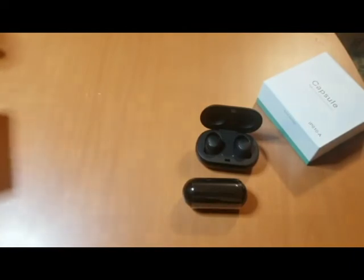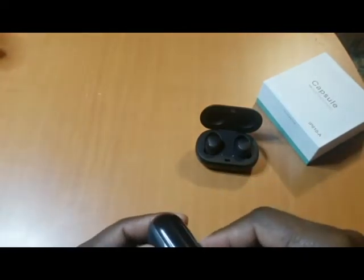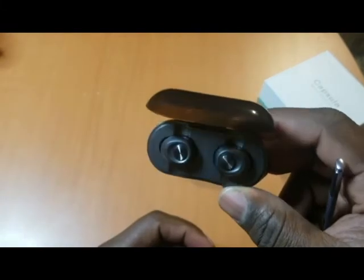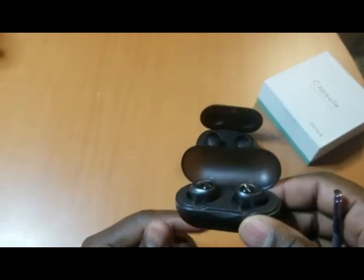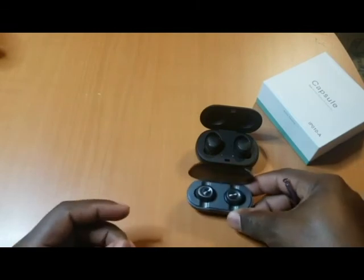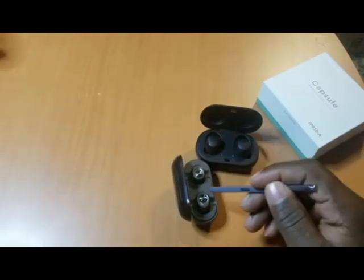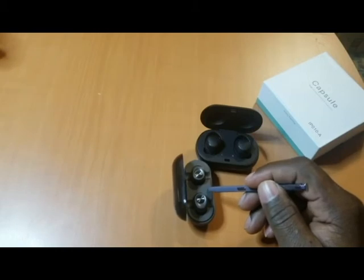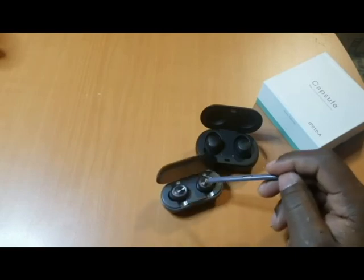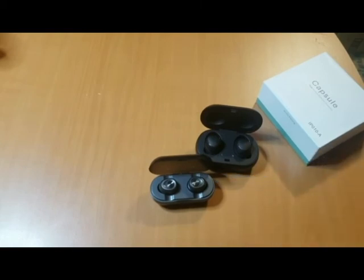These Capsule earphones are smaller. In the box we have the earphones and the USB charger. Let's go ahead and see how these babies look — they look like the Samsung, nice and smaller. I'll be using these ones. Thank you for watching the video.